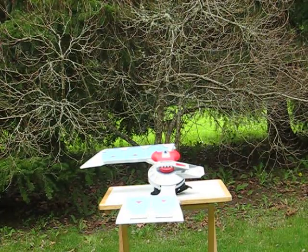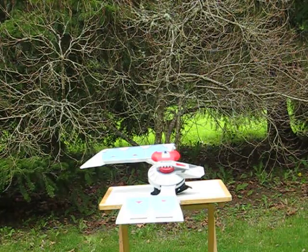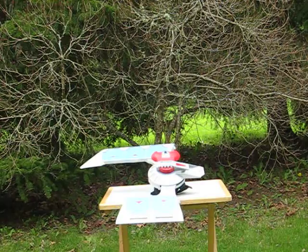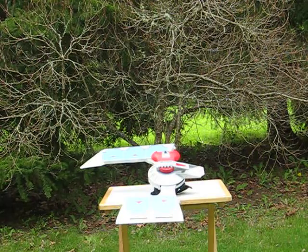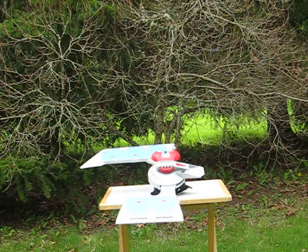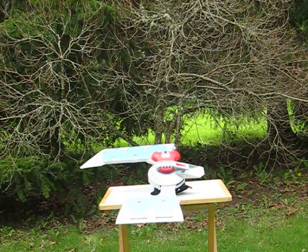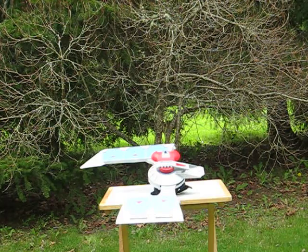This is a Yu-Gi-Oh! dual disc launcher that I am putting up for sale, and this is just a quick little demonstration video to show how it works. It doesn't actually launch cards or anything — it serves essentially as a portable playing surface for the game.